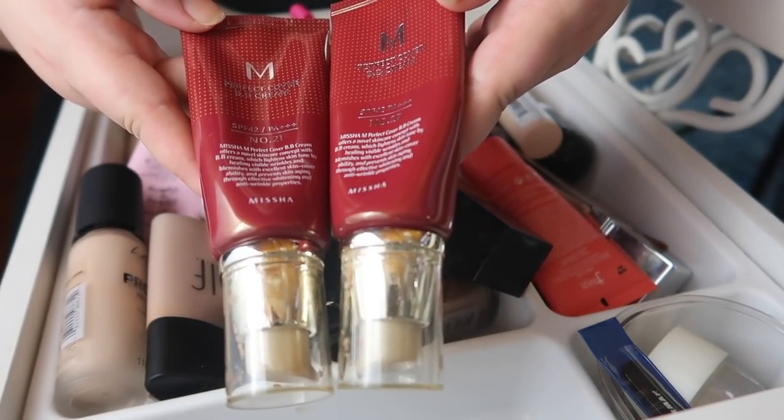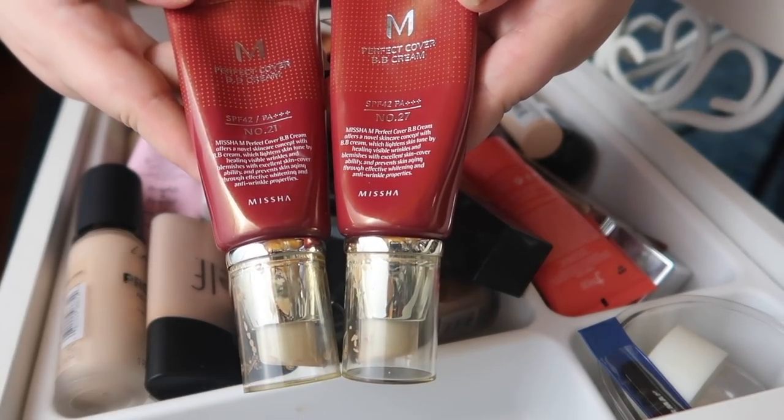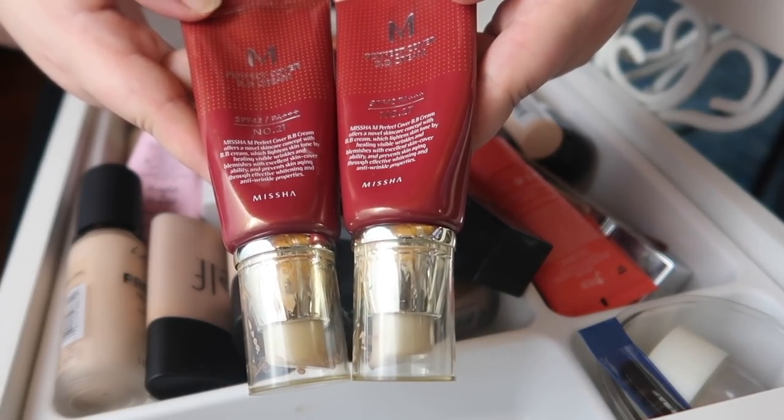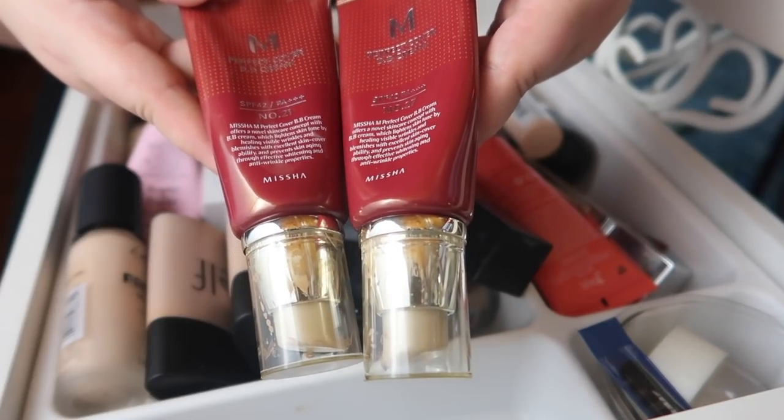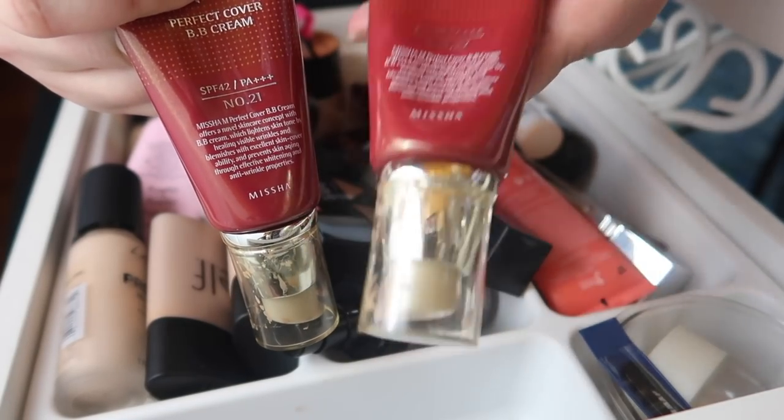I have two Missha Perfect Cover BB Creams in shades 21 and 27. Shade 21 is just way too cool of an undertone for me and I really can't get it to work. Shade 27 is dark for me but it's got my undertone, so I can just lighten it up. I'm going to declutter shade 21 and keep shade 27.